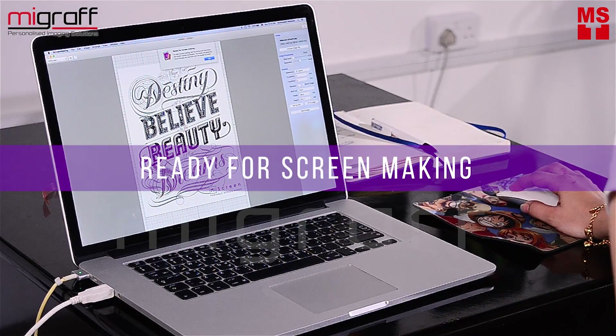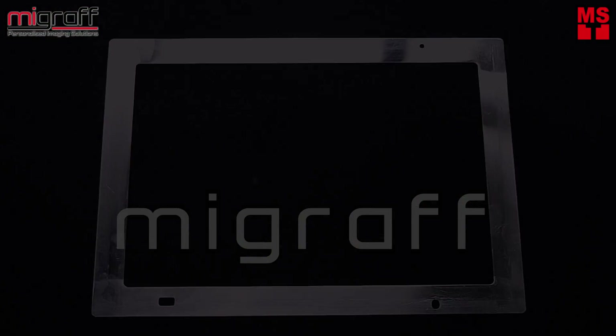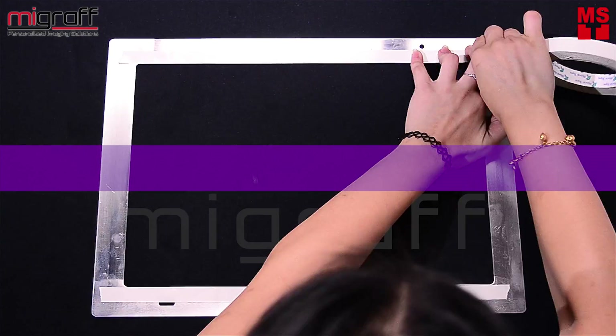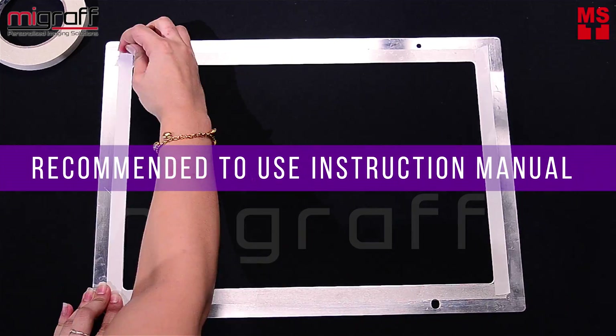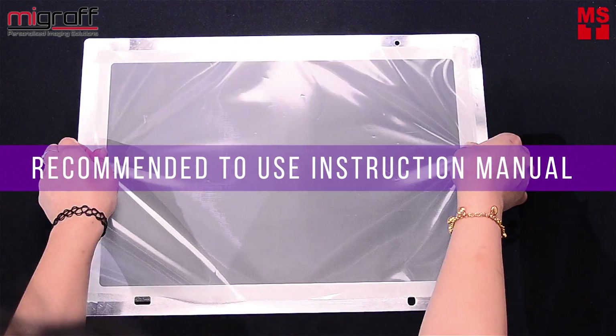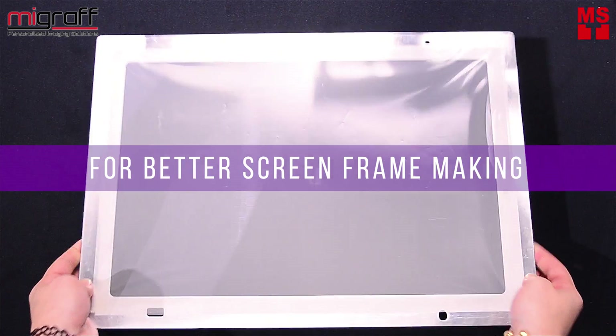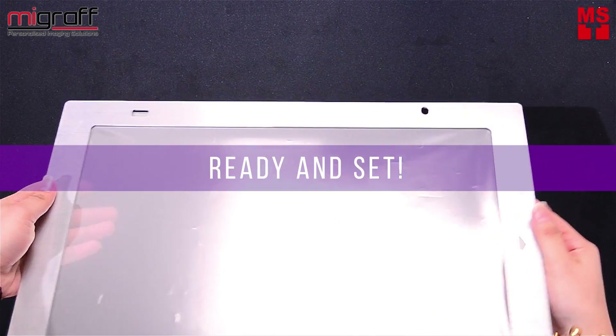Ready for screen making. Step 3: Use the double-sided adhesive tape onto the metal frame. Using the MyScreen instruction manual, you may follow the directions illustrated to neatly attach the screen master onto the metal frame. And now you're ready!